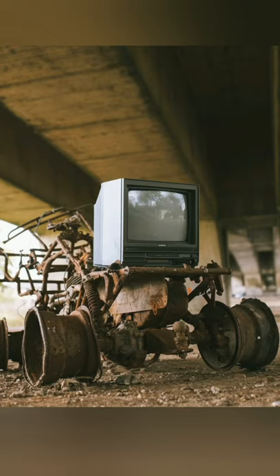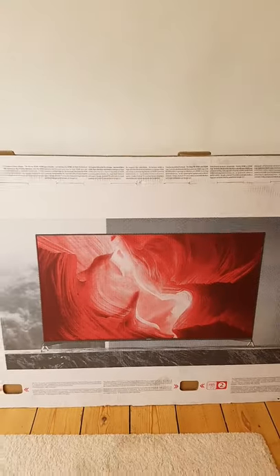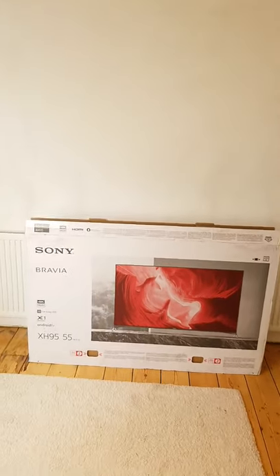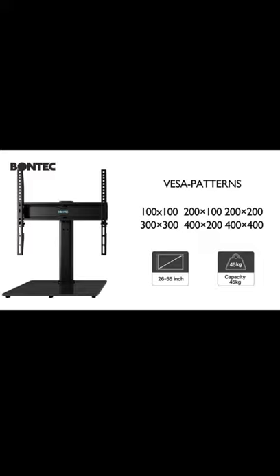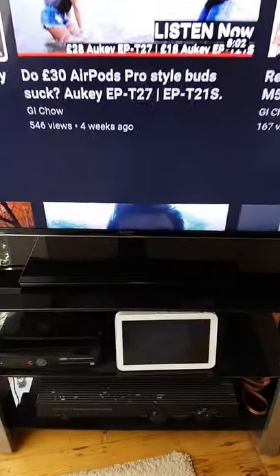Are you dreaming of a new big TV but don't have an expensive wide TV stand or media cabinet and don't want to wall mount? Here's one simple tip that lets you put a big TV on a small table. Every large TV has VESA mounting holes to attach it to a wall, and you can use those same holes to attach it to a $20 pedestal stand that fits on a surface much smaller than the TV itself.